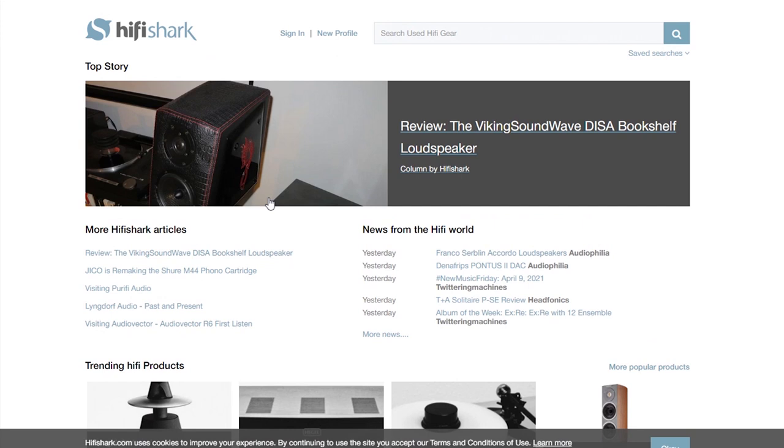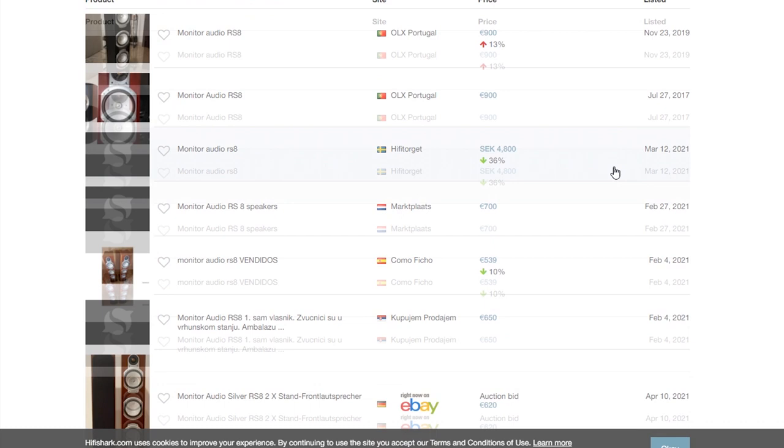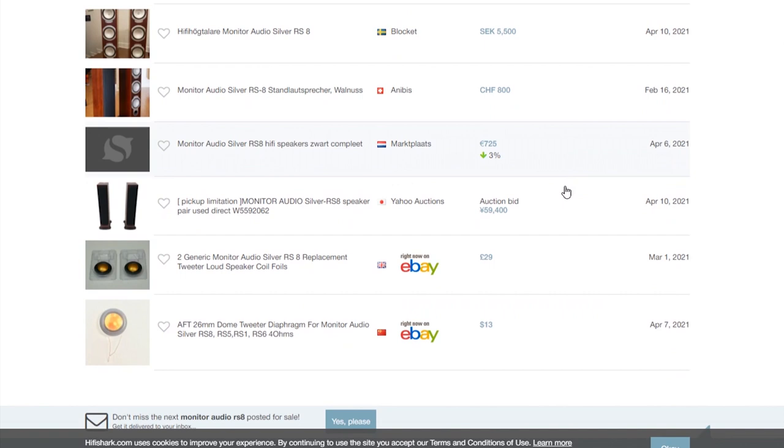Looking at how much the RS8 costs, we can see that a pair without defects costs from about 450 to 900 euros per pair, plus shipping. You can already start thinking about the possibility of repairs and how much it will cost in general to restore the system. Now the key question is how to repair a broken speaker — and here are the three options.